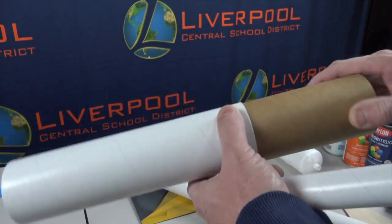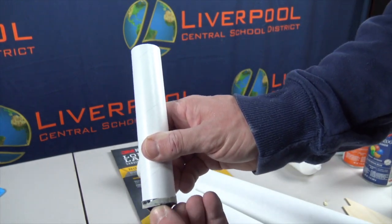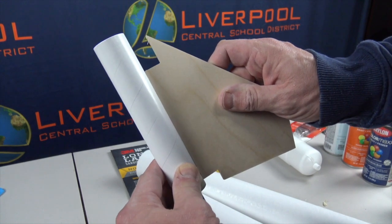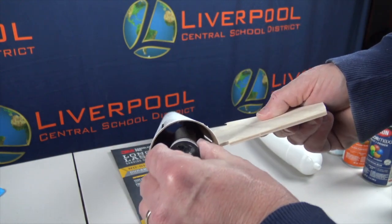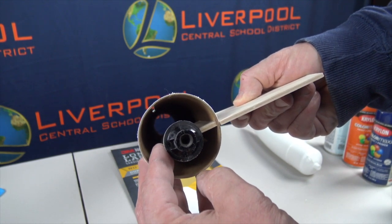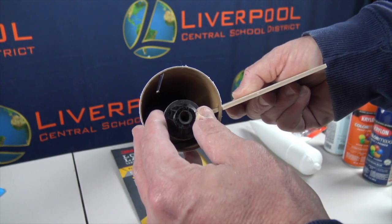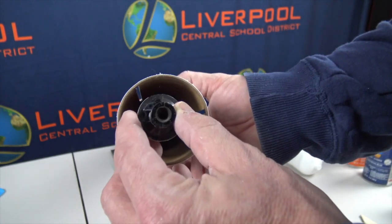When the rocket launches, the thrust comes out the bottom forcing the entire rocket upward. The motor mount tube, along with the fins, will be attached inside the rocket using centering rings. The fins slide into the slots and get glued to the motor mount, and this is what takes all that force and torque as the rocket moves upward. It's very important that when we assemble the motor mount we do a really nice job with our gluing and our sanding.